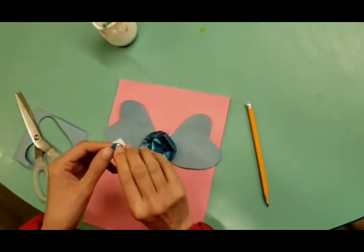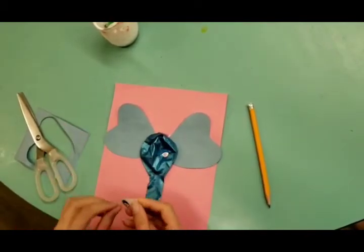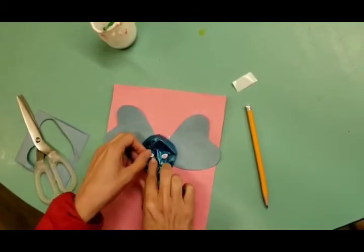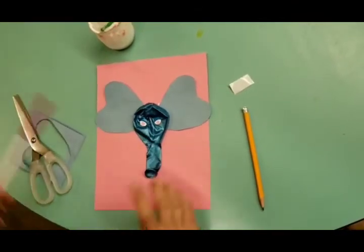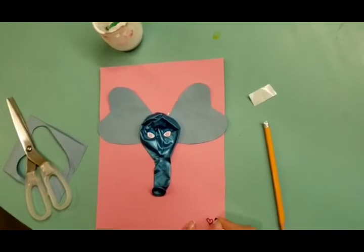What's missing? Of course, the eyes — that's what we need! And you can decorate your elephant as much as you want.